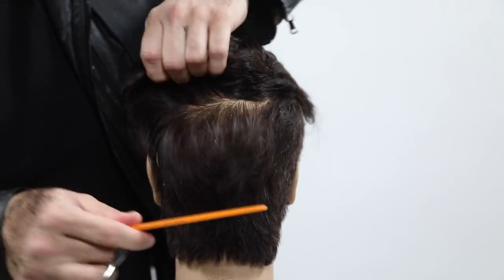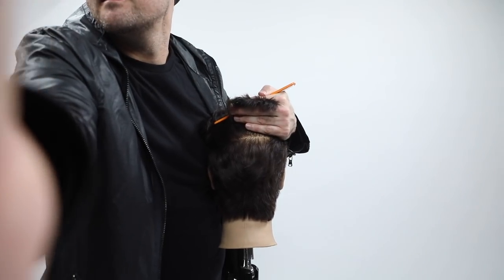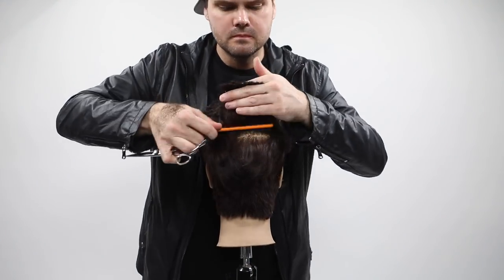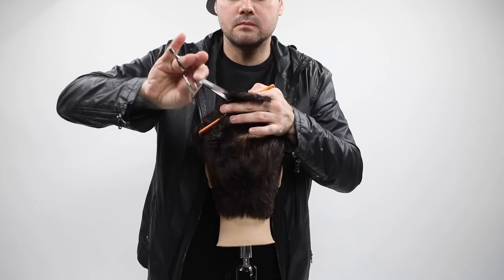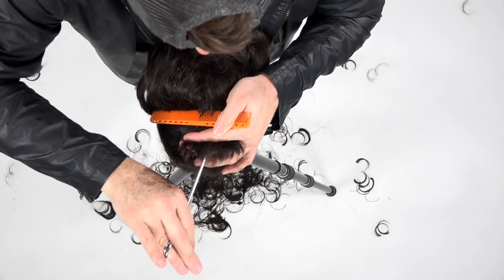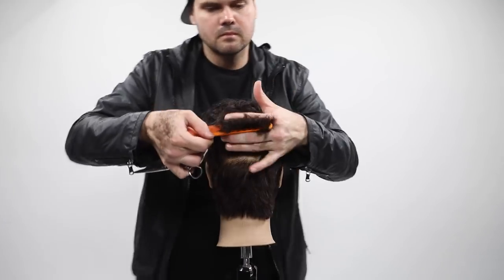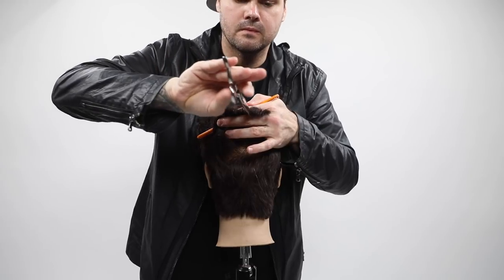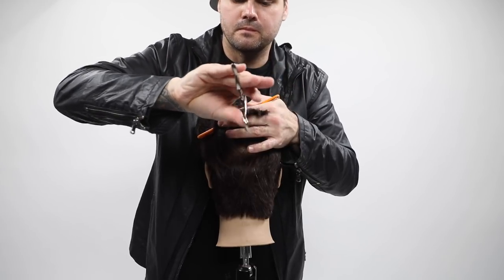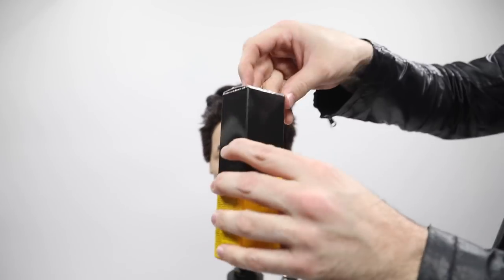For the last finishing touch — we talked about sometimes when you create disconnection you want to soften it. I created that triangle in the back at the very beginning and cut our length. Now I want to soften it, so I take everything horizontally — still looking at that line I created — and go in with a nice deep point cut because I want to remove weight from that back disconnection.